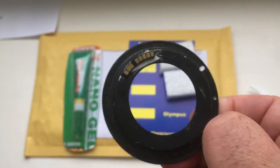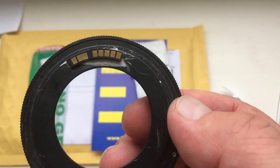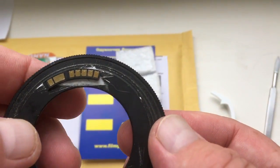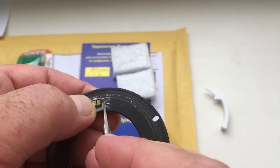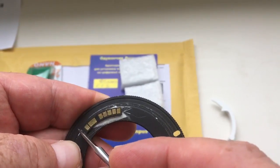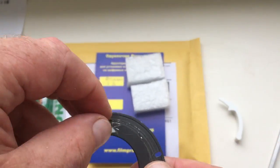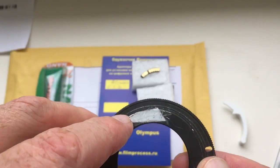Then, if the camera shows the diaphragm, pull it out of the camera. Mark the edge of the chip with a sharp knife. Remove the chip, then remove the adhesive tape.